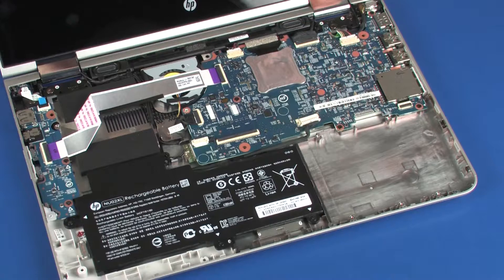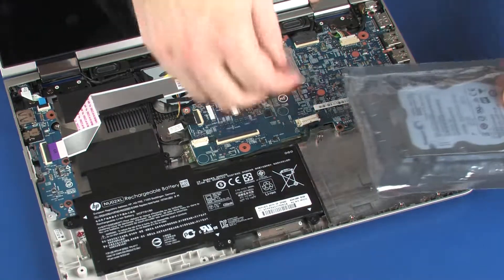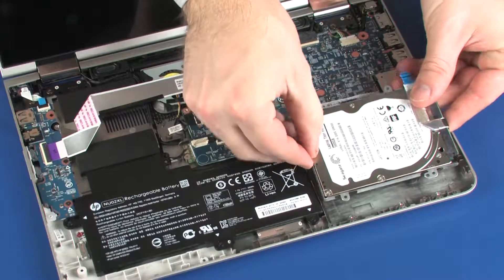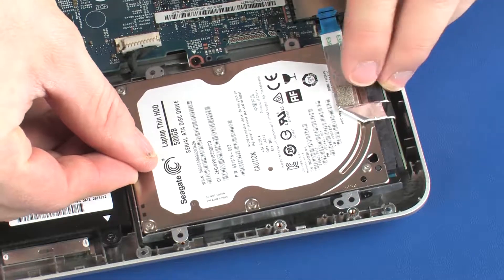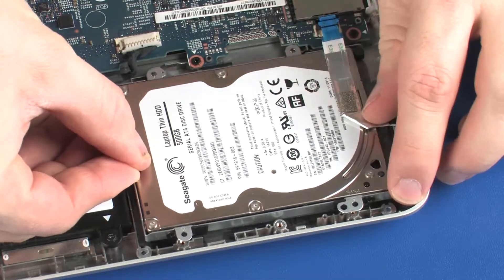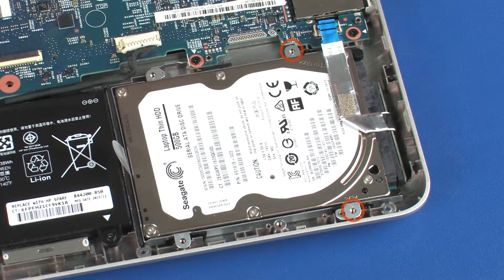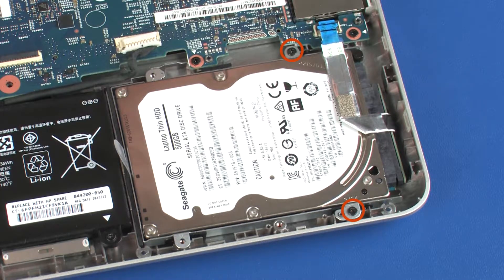Replacement. Remove the hard disk drive assembly from the static dissipative bag. Place the hard disk drive assembly onto the alignment pins on the base enclosure. Replace the two 4 mm P1 Phillips-head screws that secure the hard disk drive assembly to the base enclosure.